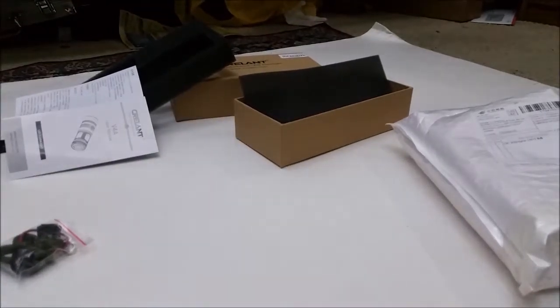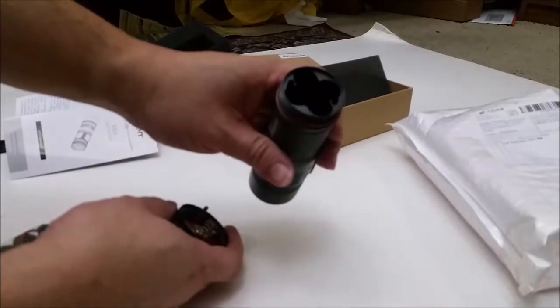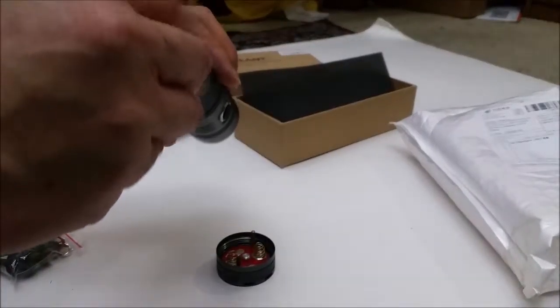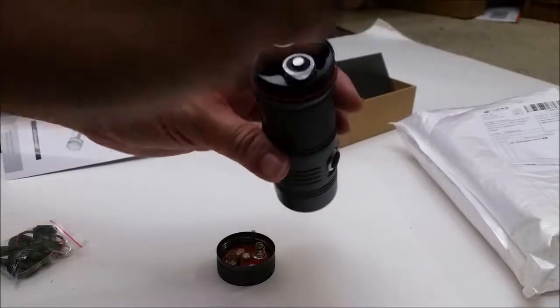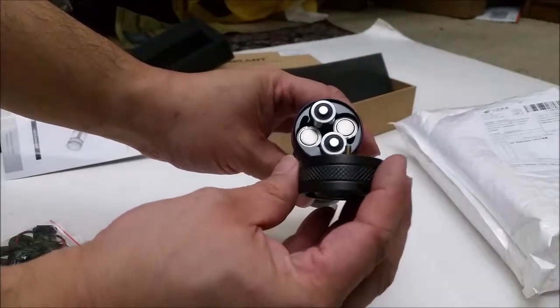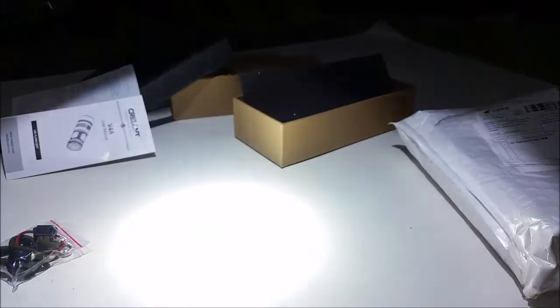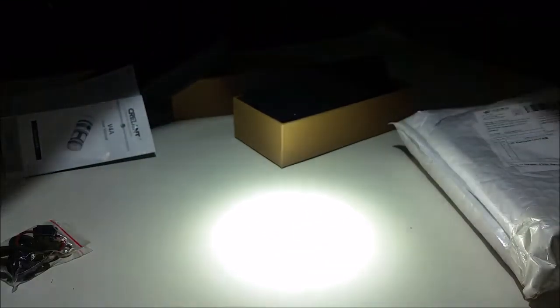Let's put some batteries in it. Alright, there you go — 4AA batteries. Oh, turned on already. Yeah, that's a good hot spot right there. It's just going to be a thrower. That's a good hot spot.